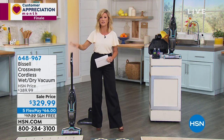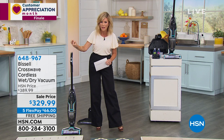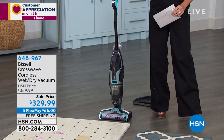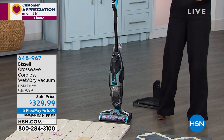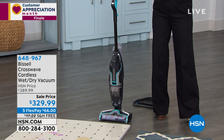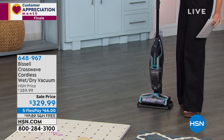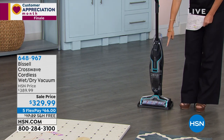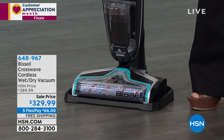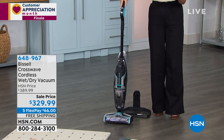From Bissell, this is a cordless vacuum, a cordless mop — this is a cordless do-it-all multi-surface cleaning system. It is the coolest thing. How do I clean it and charge it back up? I put it right into the charging base, add a little water, and it self-cleans its brush. There are two modes: hard floor and area rugs. There is nothing else like it at a lower price. We're saving you $60 off today.